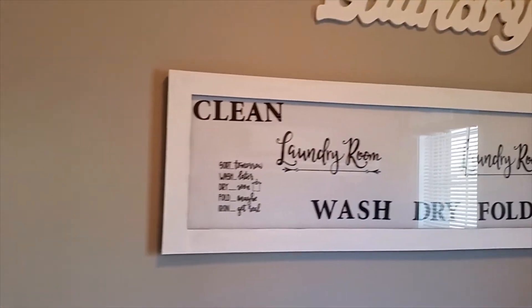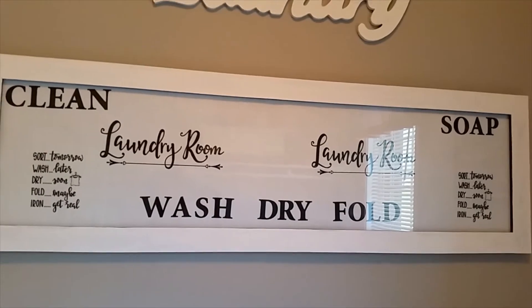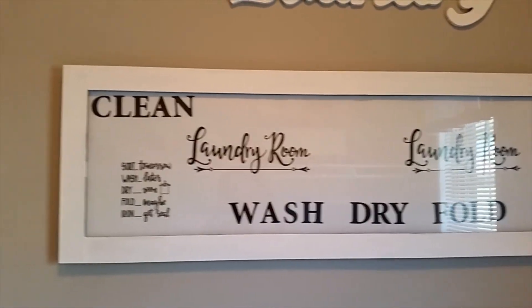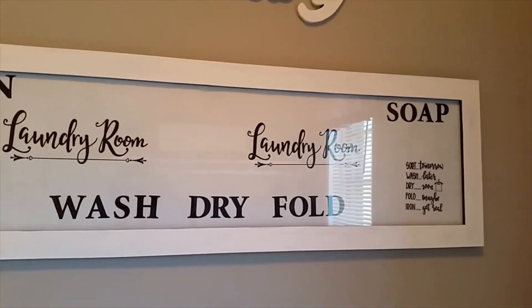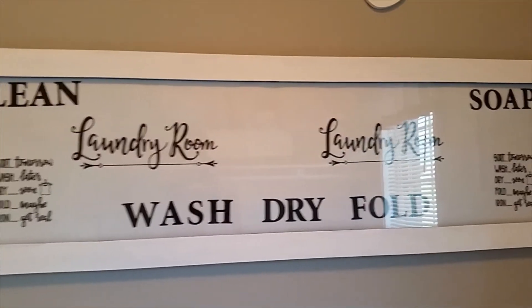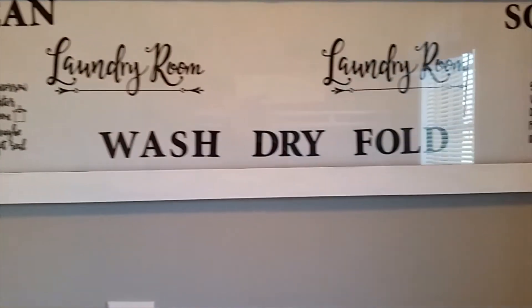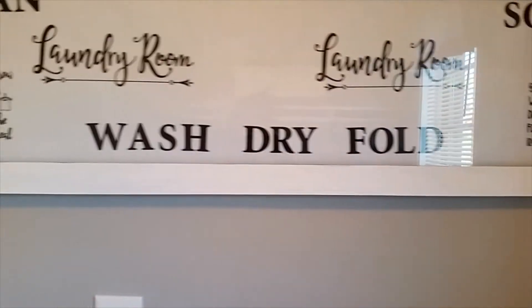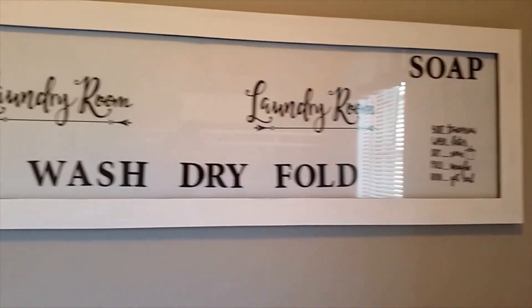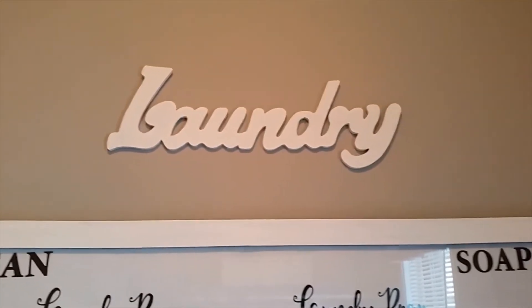Over here I did a DIY. I purchased this frame from Kirkland and totally transposed it. I painted the frame white — it was originally a gray beige type photo frame — and I just redid it completely. All the letters came from Dollar Tree, so I put on it 'clean,' 'soap,' 'laundry room,' 'wash, dry and fold,' and other things you see on it. Over top, I have a laundry sign that came from Hobby Lobby — it was blue and I painted it white as well, so that was also a DIY.